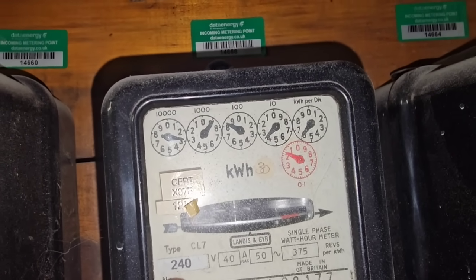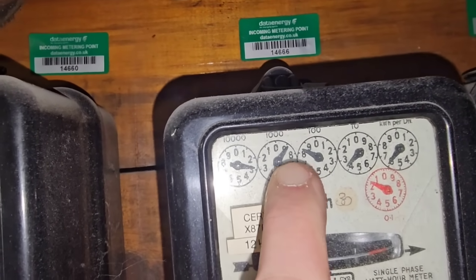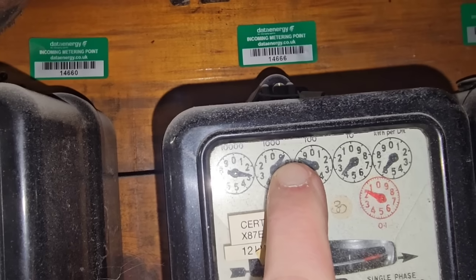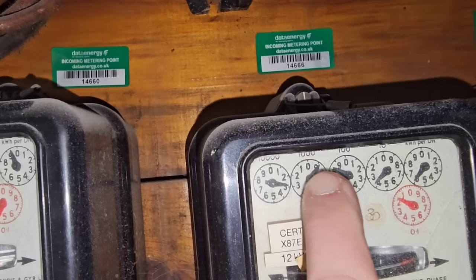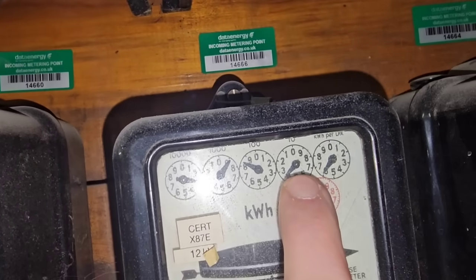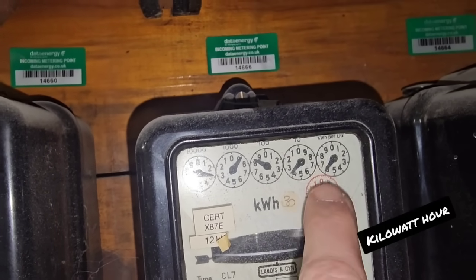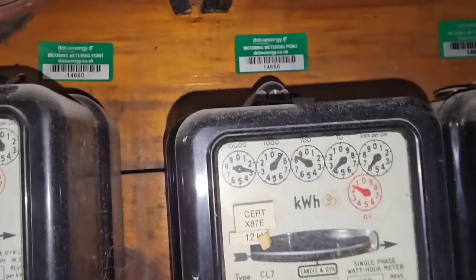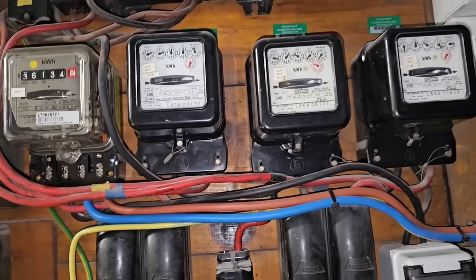Have a guess in the comments what the reading is. You look at the dial — it's just before the three, the number before is just before the nine — so when that reaches zero, that will reach three. The reading is 2-8-8-3-6, and the last digit is a tenth of a kilowatt, not a full unit. People do struggle with these old dial meters.